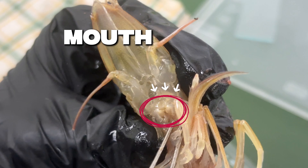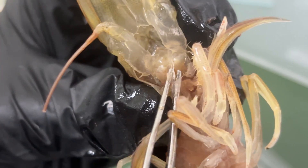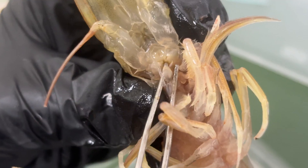Here is the shrimp's mouth. Located under the head, surrounding it are small feeding limbs — mandibles, maxillae, and maxillipeds — that help break and push food into the body.